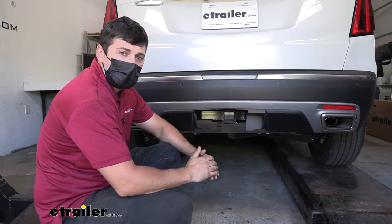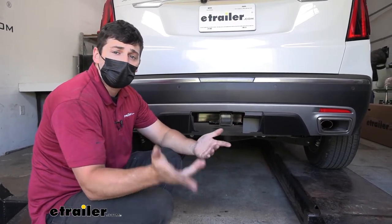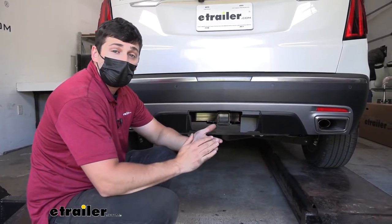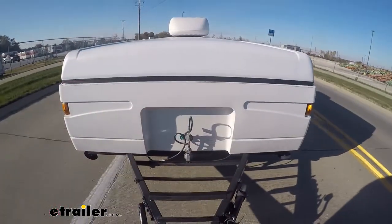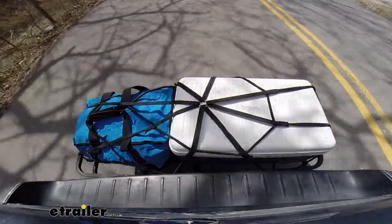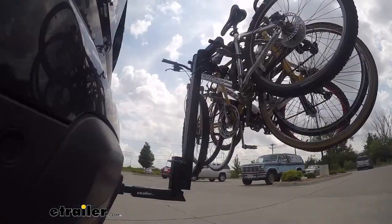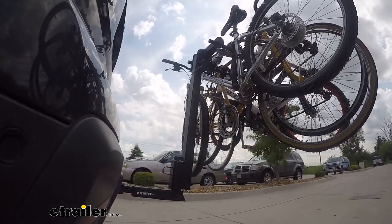Adding a trailer hitch to your XT5 is going to be an excellent option because it's going to make your vehicle that much more versatile. We can obviously use a trailer hitch for towing, but if we wanted to hit some trails or free up some space inside the vehicle for our family on those long road trips, we could easily attach either a hitch mounted bike rack or hitch mounted cargo carrier.